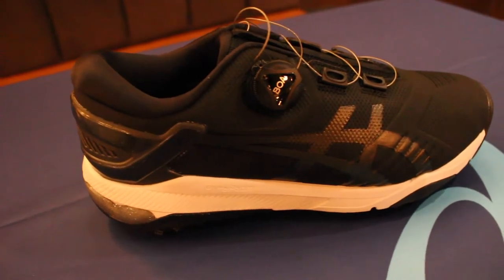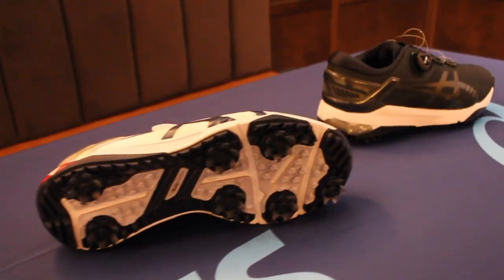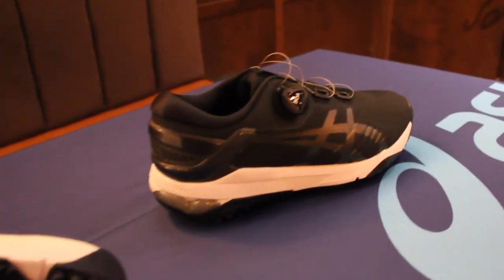This shoe comes in white navy grey, black grey white, and navy white silver. It wholesales for $144 and retails for $239.